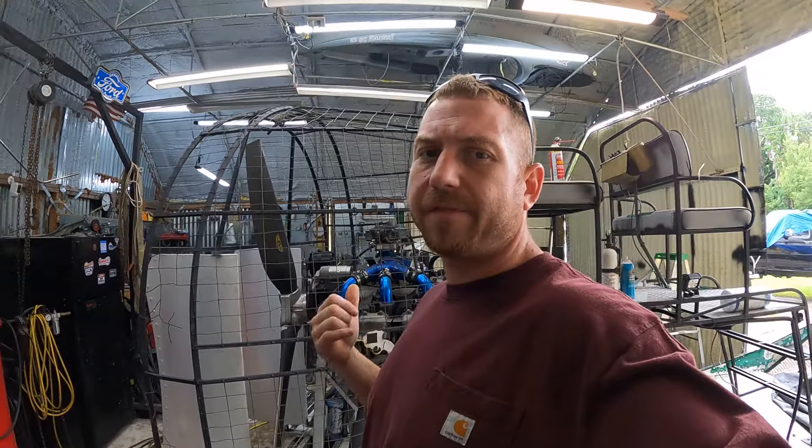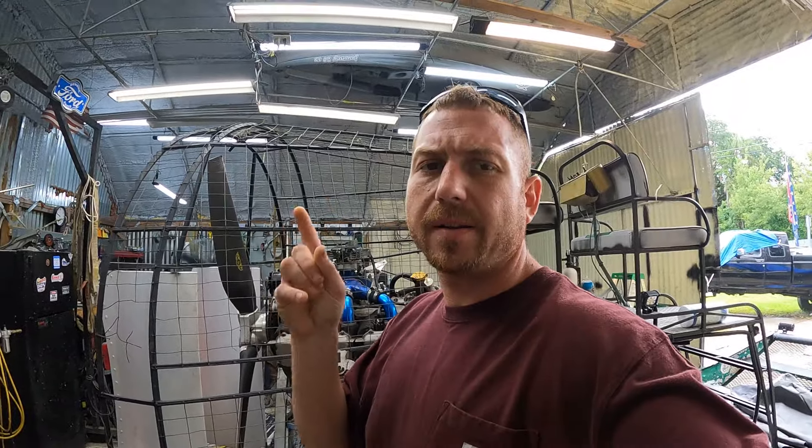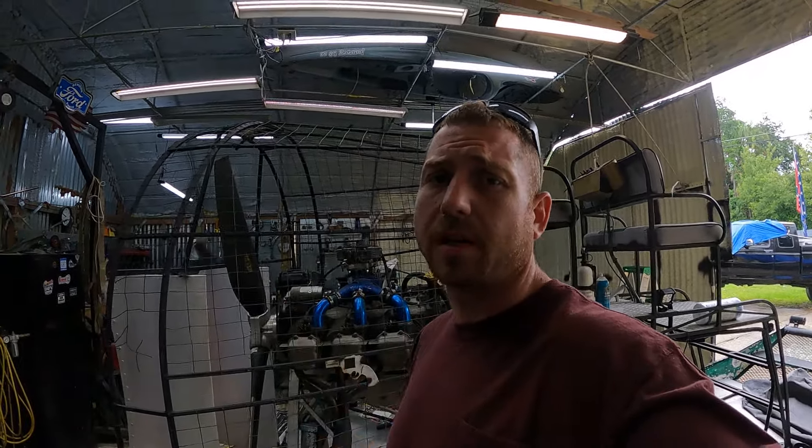Alright y'all, we got this thing fired up yesterday. I did not get it on camera but I have a quick clip from my phone that I'm going to try to edit into the video so you guys can see as she fired up. She ran amazing — no ticking, no nothing, beautiful strong sounding motor.